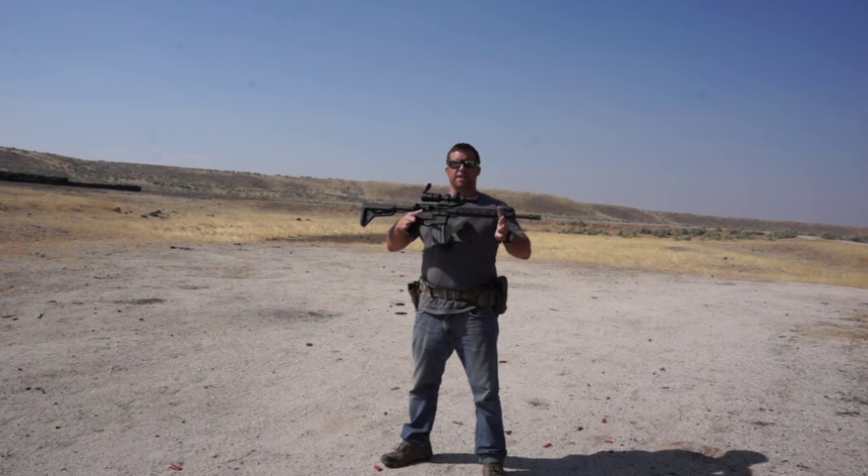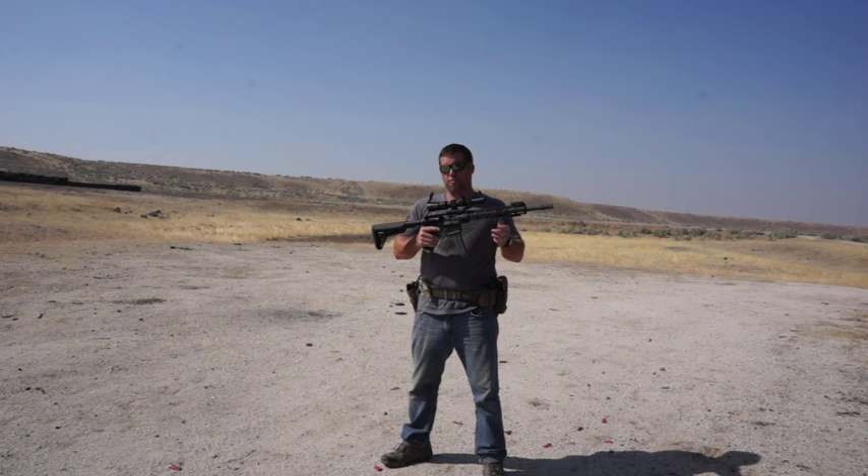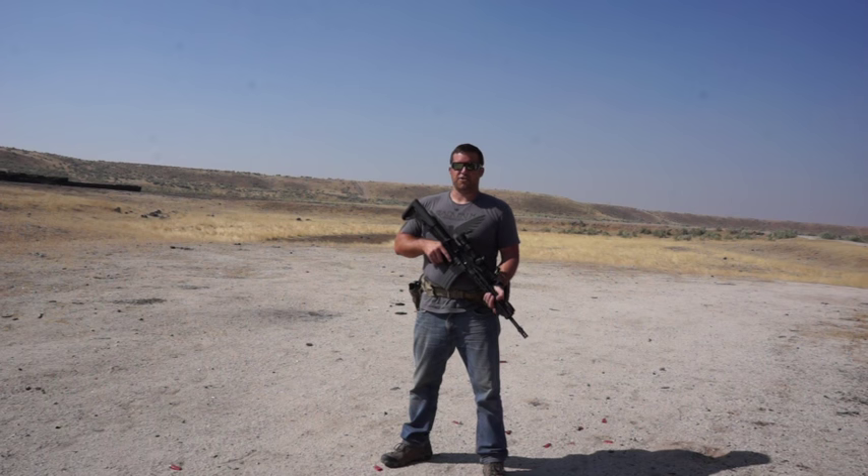Clay Martin here with Guns America. Today we're doing a review on the FN-15 chambered in 300 Blackout. We teamed it up with a Burris 1-5 illuminated mil dot reticle scope and we're going to see how she shoots.